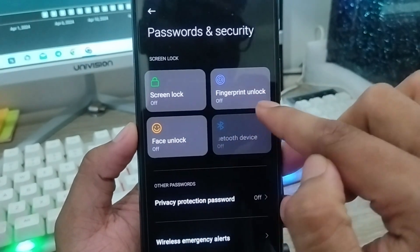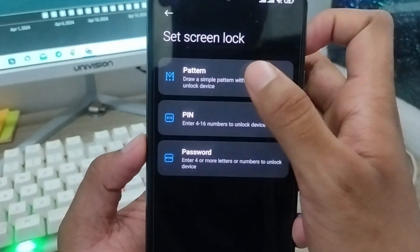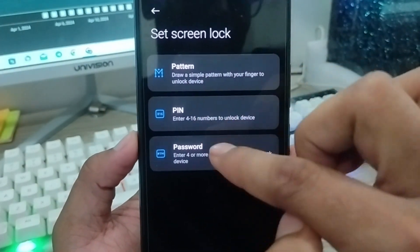The first one is Screen Lock and the second one is Fingerprint. You're going to tap your Screen Lock option from here. There are going to be 3 options here: Pattern, PIN, or Password.